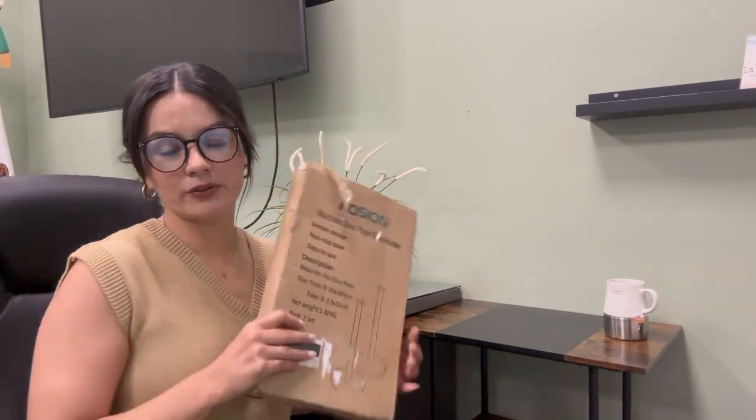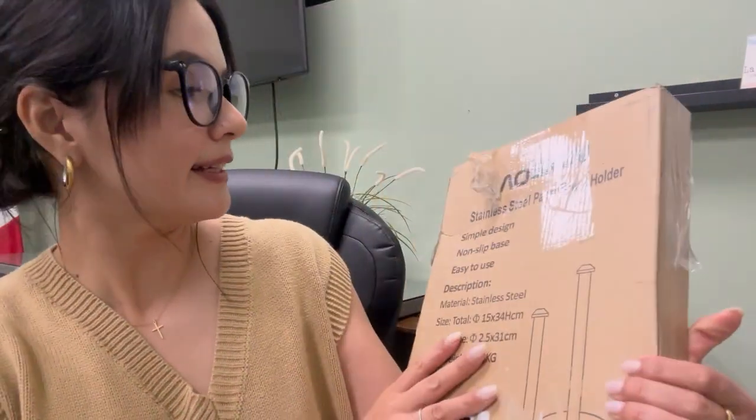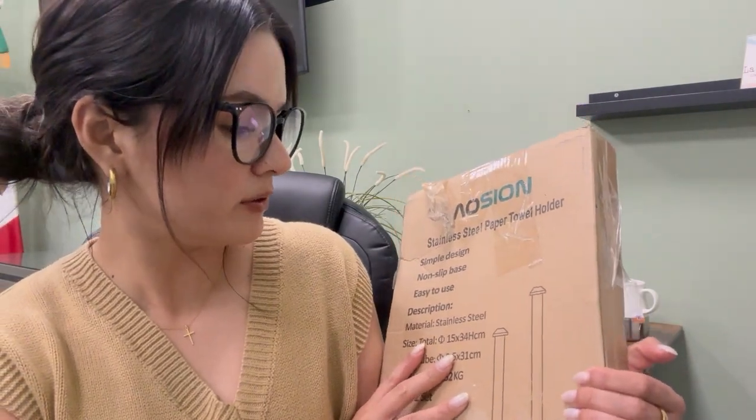Hi friends! I have a new product to show with you. It's the Stance Steel Paper Towel Holder.